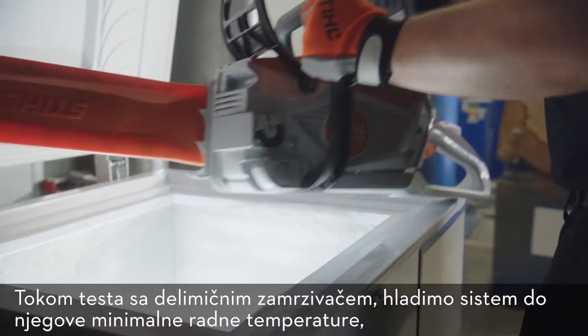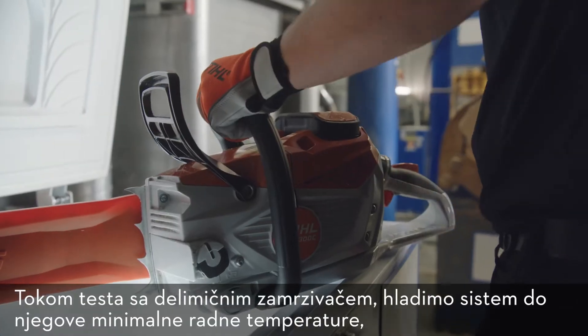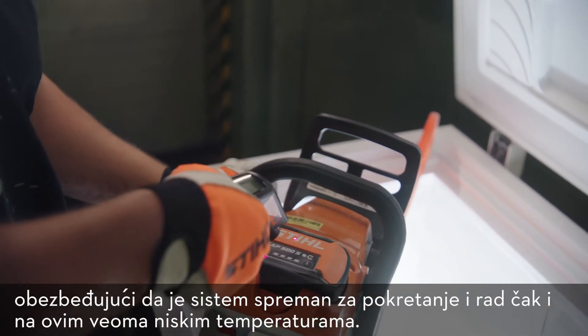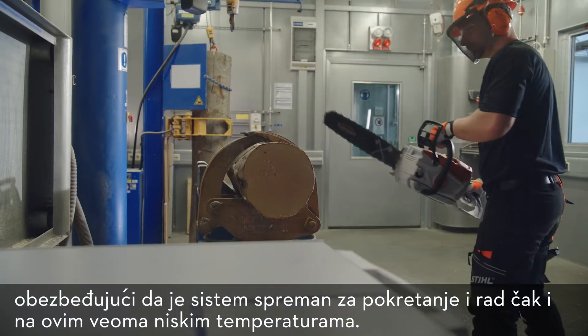During a test with a partial freezer we cool the system down to its minimum operating temperature, ensuring that the system is ready to start and work even at these very low temperatures.